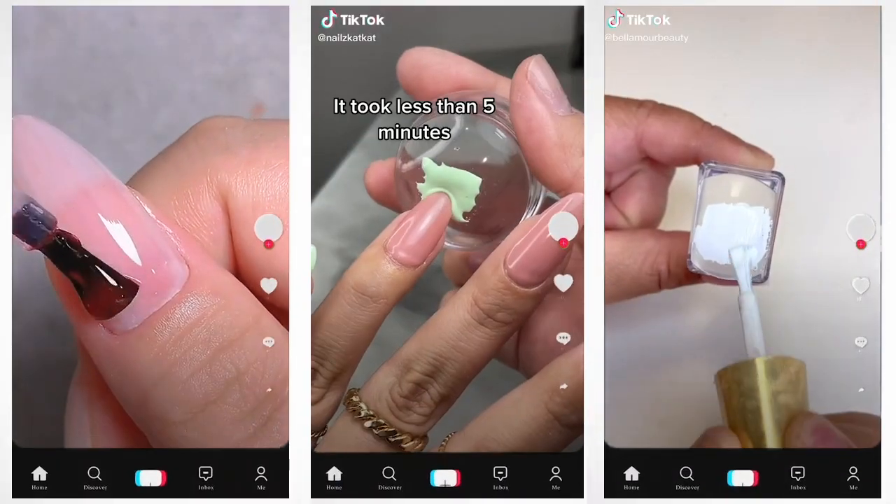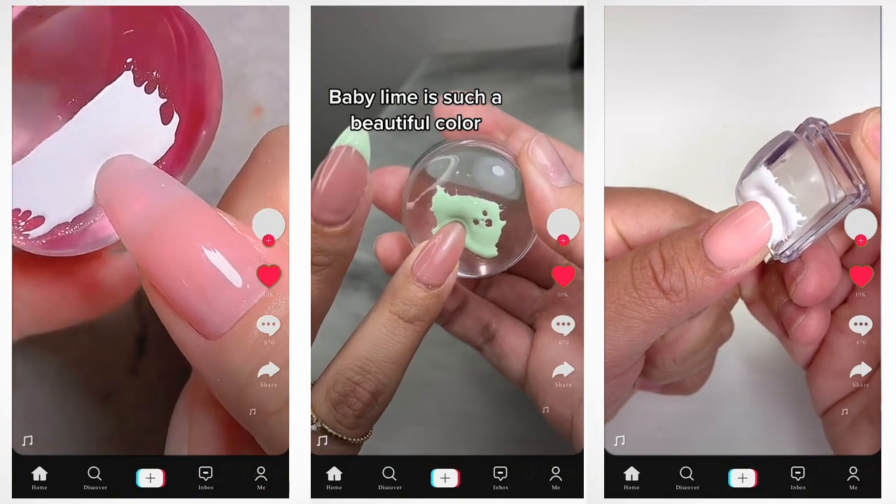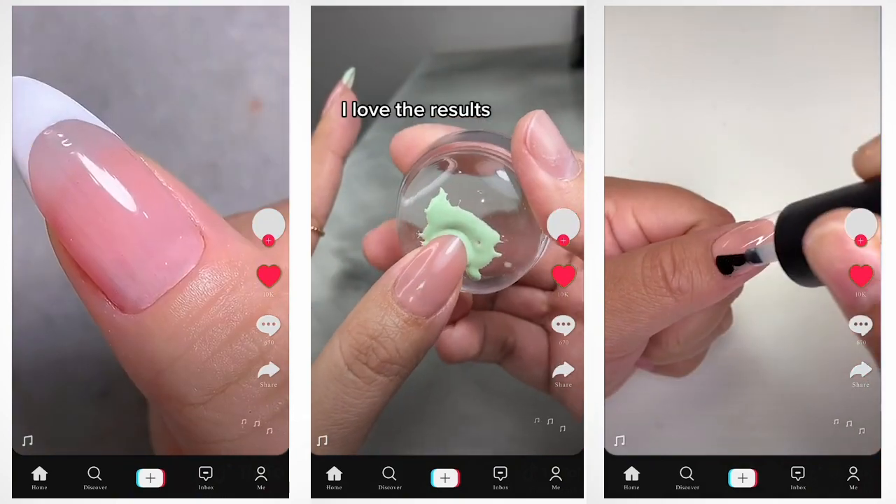You guys have seen the viral French manicure hack, but does it work? As somebody who enjoys nails, I can see how it could work, but I got questions.